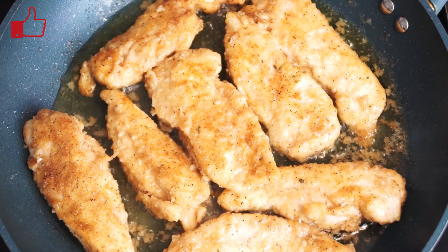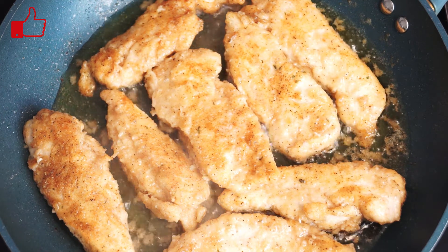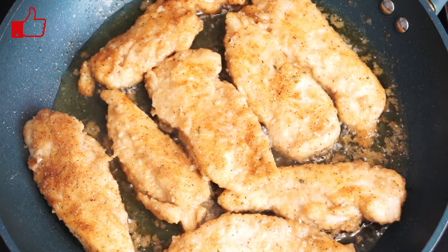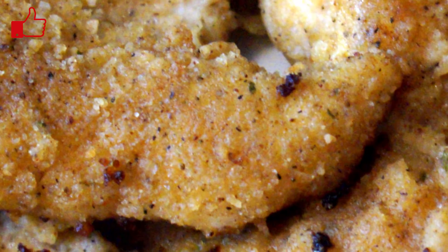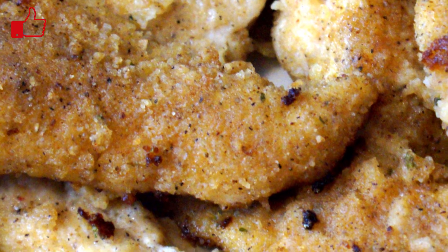As you can see in my pan, my chicken is done — it's golden, it's brown, and it looks really great. The best thing about this is it has a really great taste when you're done. It's not overly seasoned, it's not overly hot. I don't do a lot of hot spicy things when I'm cooking for someone else — not for myself, I like spicy food. But as you can see in the picture, this is what the chicken tenders look like when you're done.